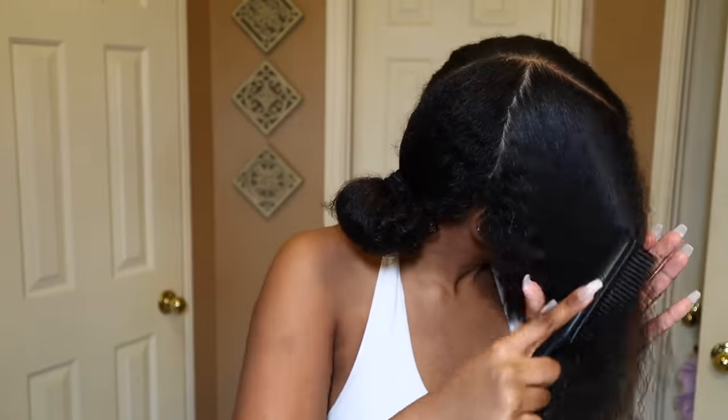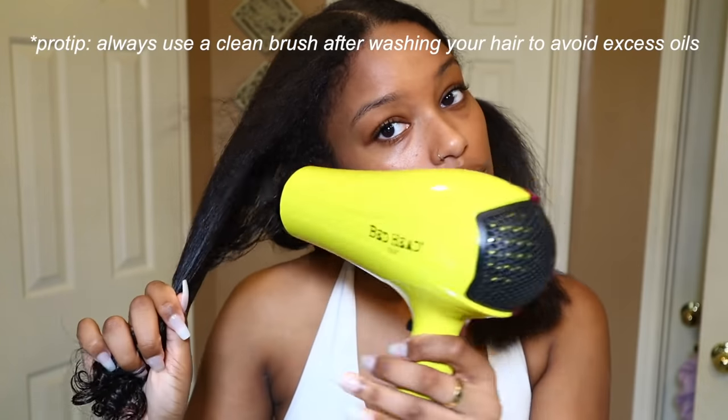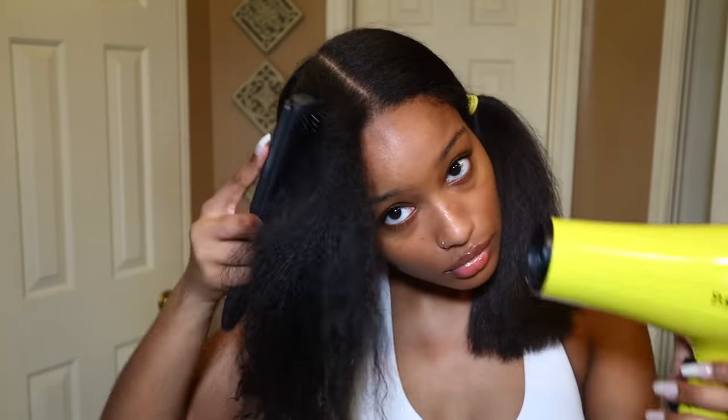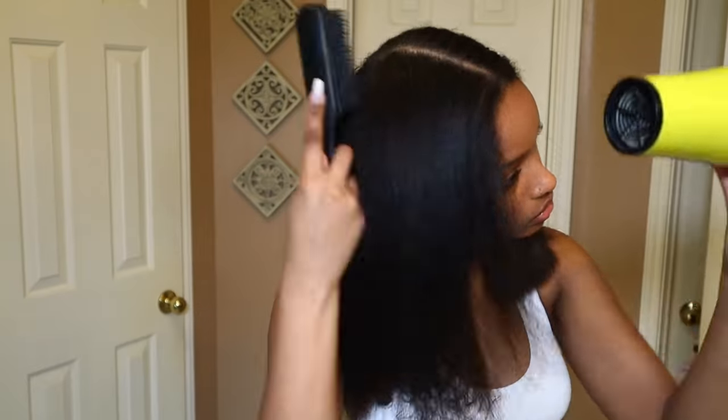So after I let that sit in my hair, I wash and condition with this. It's cheap and it does what it needs to do, so I'll link it down below. Make sure you wash your hair a minimum of two times. I washed mine three times just because the conditioner is really oily. And when you do a soap press, you obviously don't want any products in your hair.